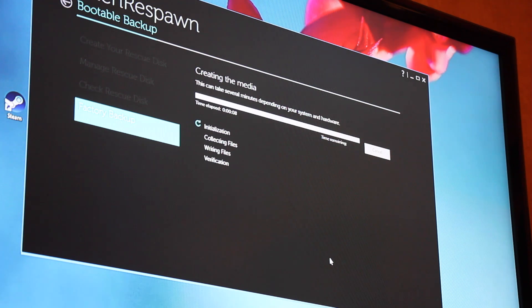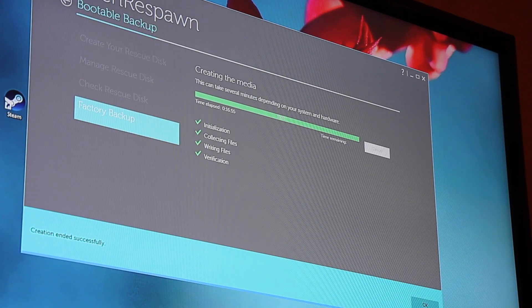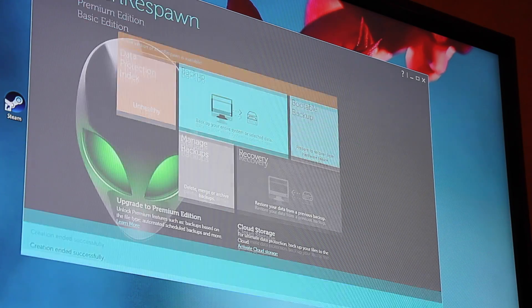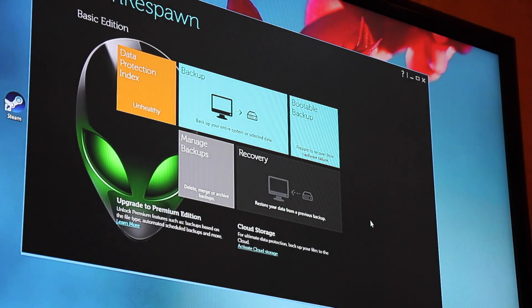Now we'll see how long it takes — this is a USB 2.0. It took about 17 minutes and we are all done. Boot creation ended successfully. Hit OK. Now we can go ahead and shut down, and we are going to switch over to actually opening up the Alienware.